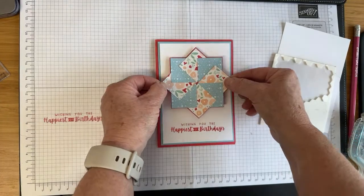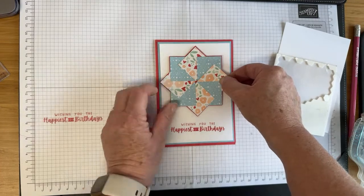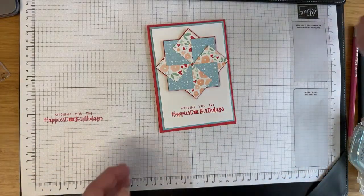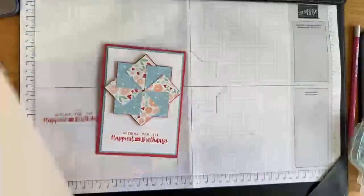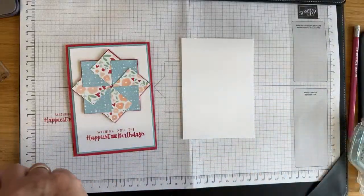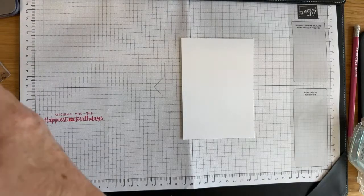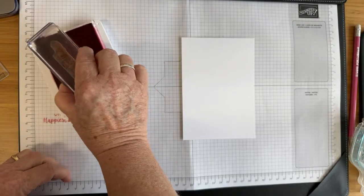By eye, just pop it in the middle. How cool is that?! Wishing you the happiest of birthdays — I love it. I'm going to put the same sentiment inside, just the happy birthday one. Let me move that ink pad before I end up dropping it on the card — you know it's going to happen.